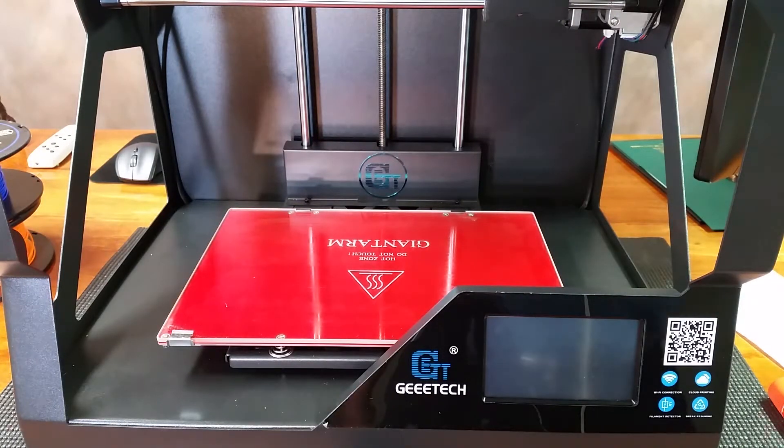I've got everything all set up. I'm going to go ahead and start the printer up, start the time-lapse, and then when I get to the point where I need to change the color, I will come right back to you.